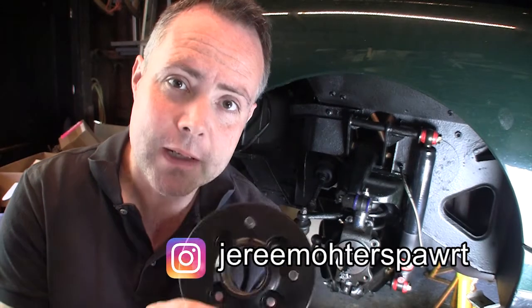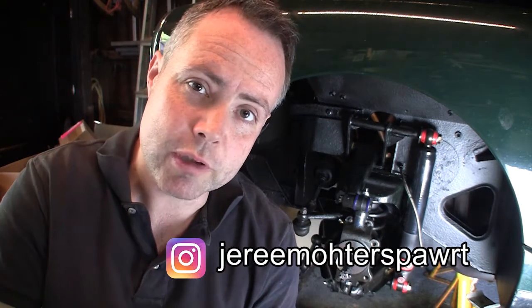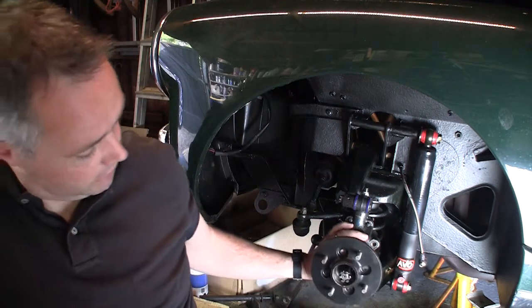Today we're putting the bearings back in the hub. This is the hub that was cleaned up. We've just got to push those bearings in. I haven't got anything large enough to push them in, so I'm going to have to tap them in. It's quite a laborious process, but we'll get on with that. Put the bearings in and then, if they're on, we should be able to fit the hub to the axle.